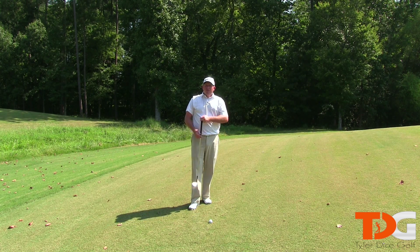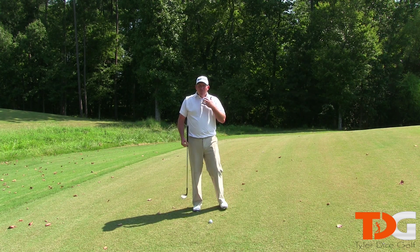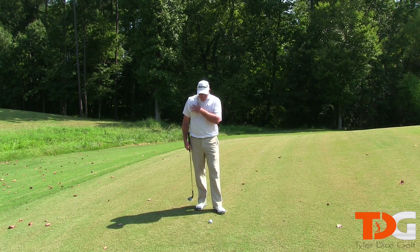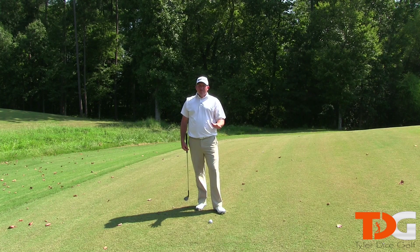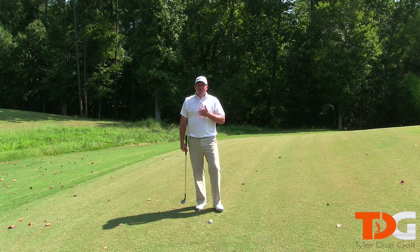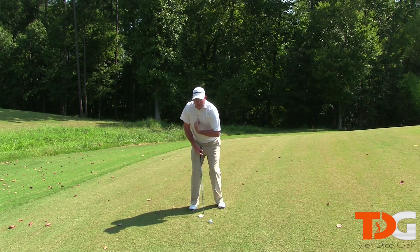Alrighty, so the first thing I'm going to share with you today is to make sure you stay centered when you're chipping your shots. Not staying centered is the ultimate killer around the green. You'll hit them fat, you'll hit them thin, and you'll very rarely hit them solid. So make sure your core stays centered.